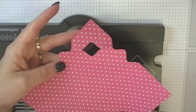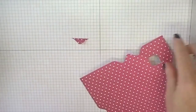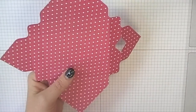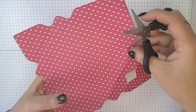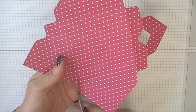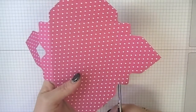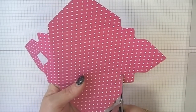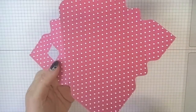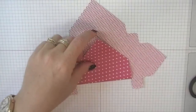That gives you your recess right in the center of that side panel. Now you don't need your punch board anymore — you can put that away. What you do need to do is go in here and make some cuts — we're just going to cut on these long sides so you end up with a series of tabs. Let's fold along these score lines quickly.